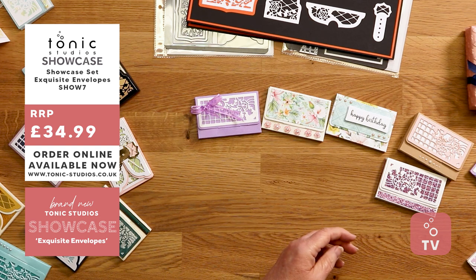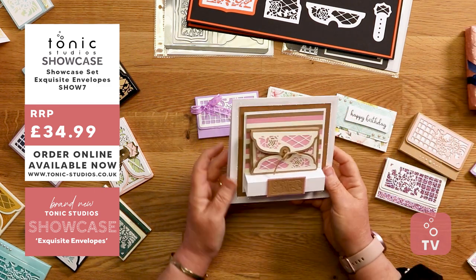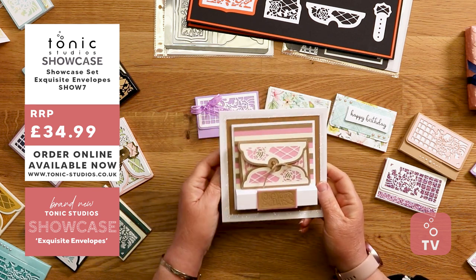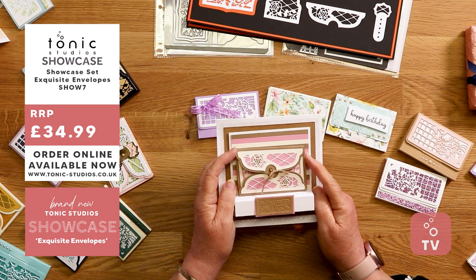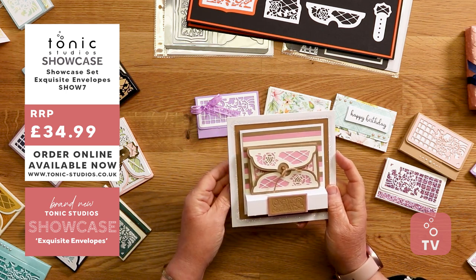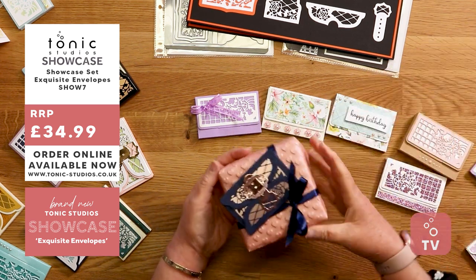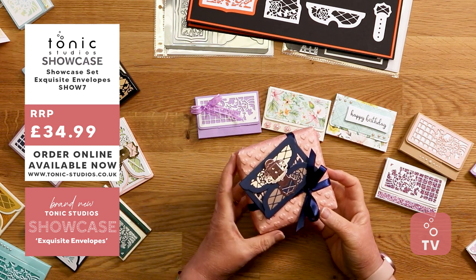That one was Vicky. This one is Dawny — she's popped a little shelf on the card, rested the little envelope case on top, and used lovely stripes to coordinate. You can also pop them on the front of a present, so you've got your gift and then your lovely card on top.